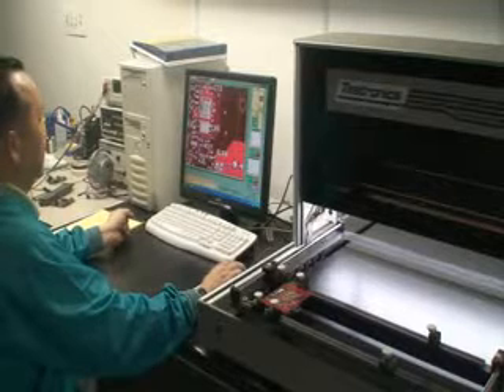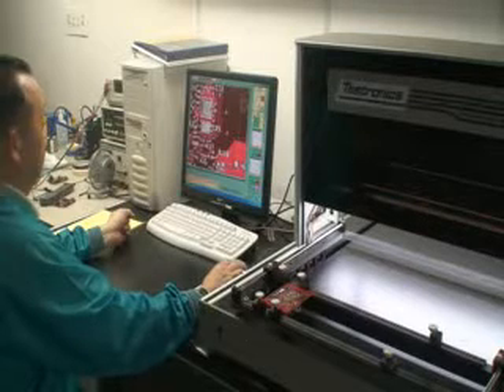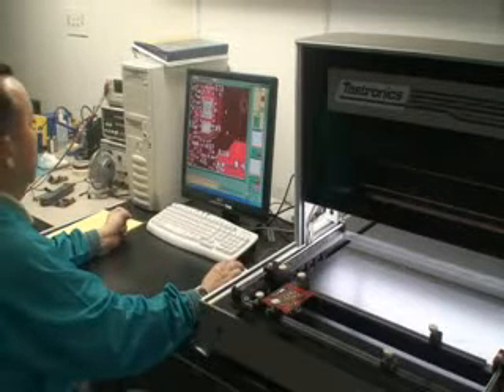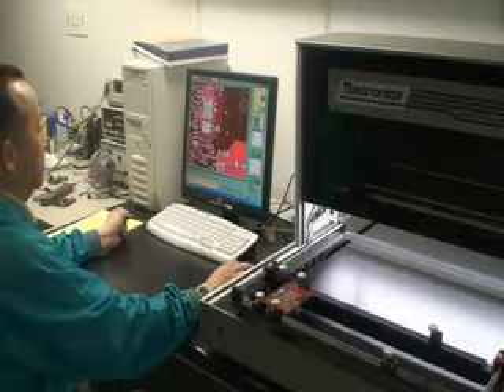From a quality standpoint, this is a very critical part of the process. After the AOI inspection, the boards go to another operator — an actual person doing a visual inspection on the board a second time.